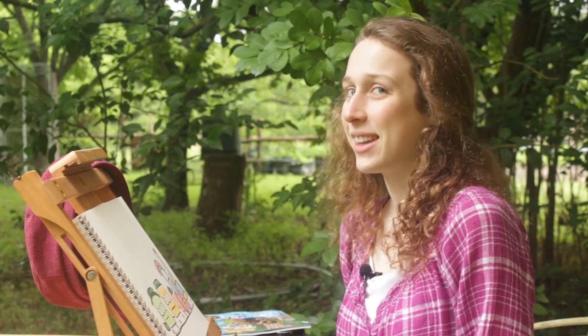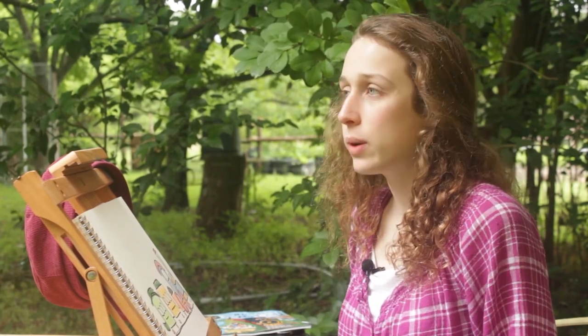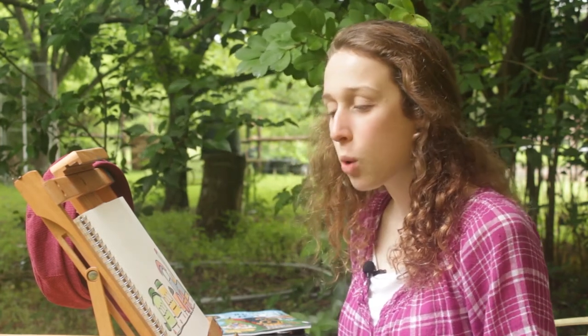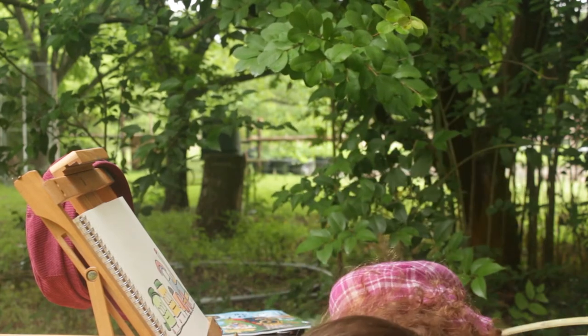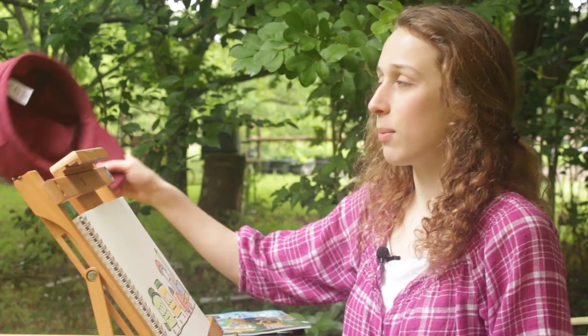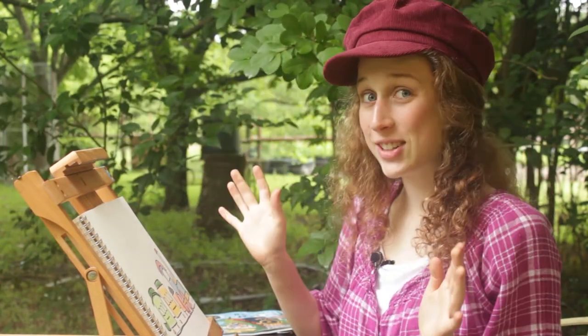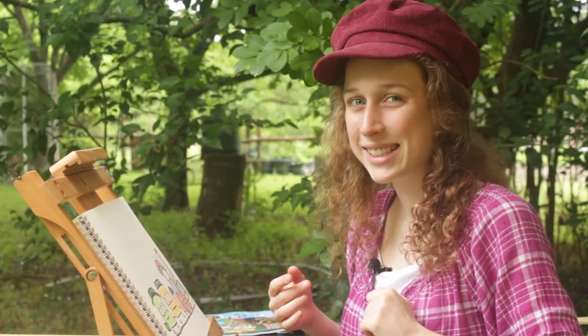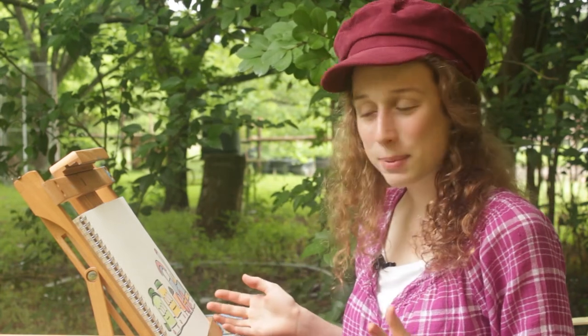Wow, high five — I think it looks really good! This is the end of Part 2. You can stop here if you want, or if you want to keep going we have one more part: Part 3, where we're going to add more detail to our color. But wait — I just forgot to wear my artist hat! Remember, whenever you do art, you want to wear your artist hat. Today for my artist hat I have my train conductor hat, because I want to pretend to drive a train one day. Now we're ready to go to Part 3!